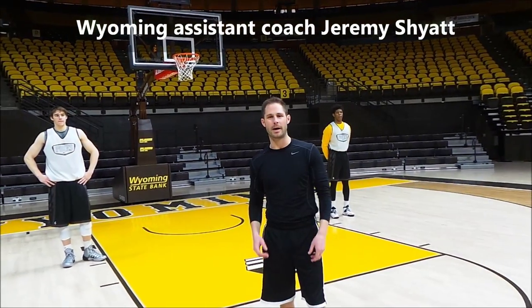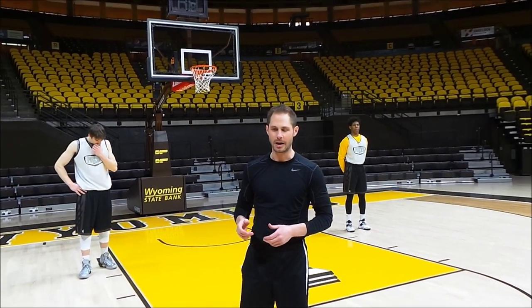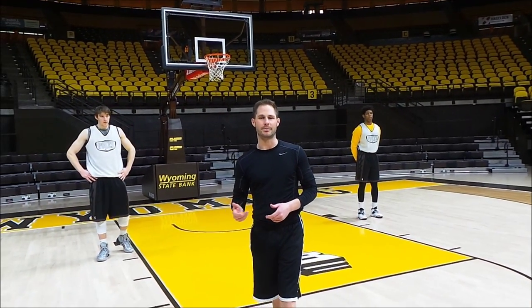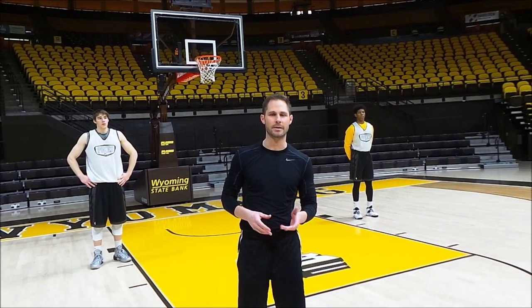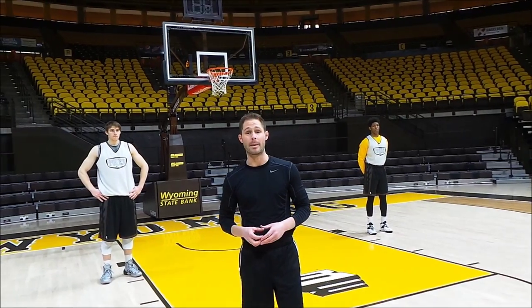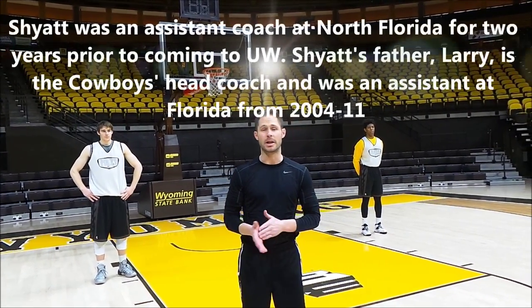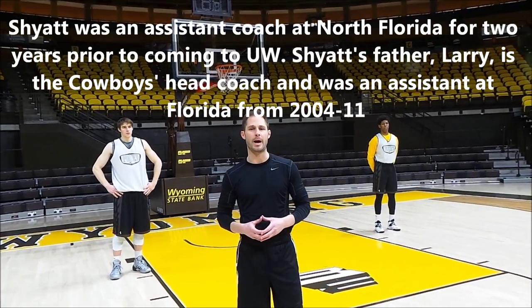I'm assistant coach Jeremy Shiet, and today we're going to talk a little bit about the basic fundamentals of Wyoming basketball and our offense. This opening set comes from the Florida family, and if you watch across the country — Florida, VCU, Alabama, Central Florida, and obviously Wyoming the last three or four years — you'll see this type of action.